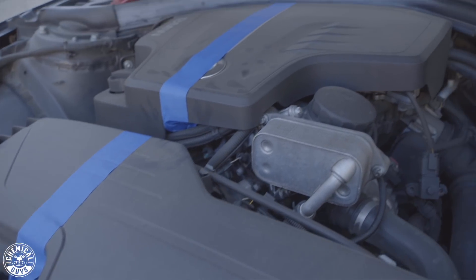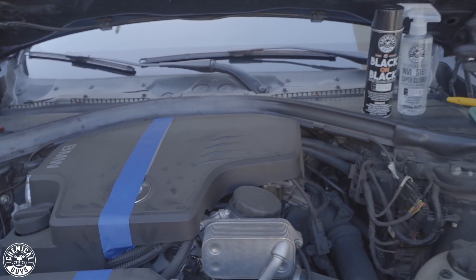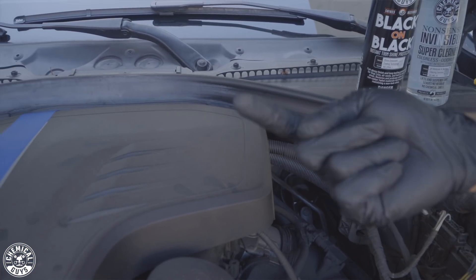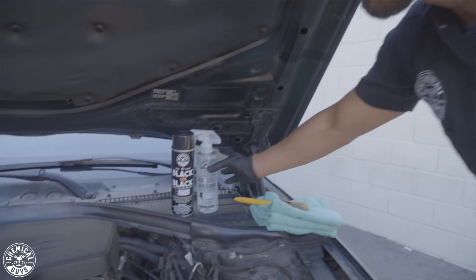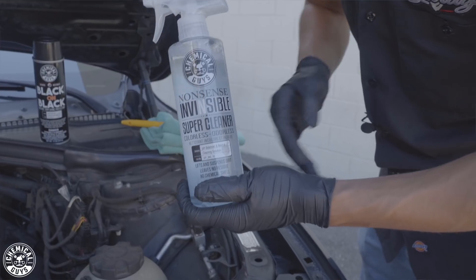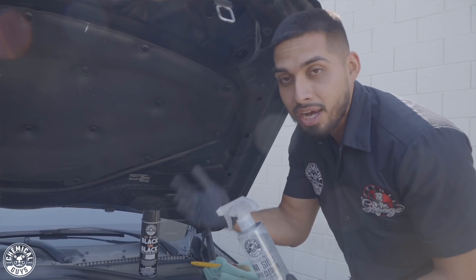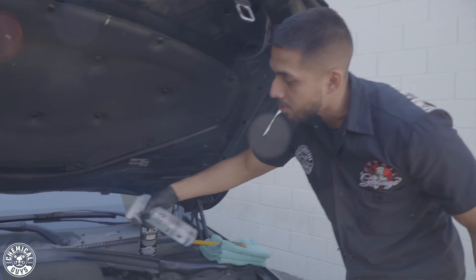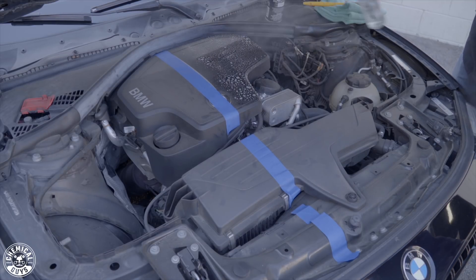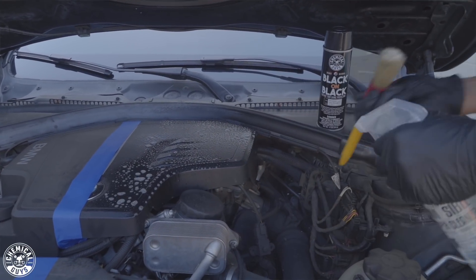I always recommend cleaning out your engine bay because this is one of the parts of your car you forget to clean the most. Using this method, you could pop your hood at car meets with confidence. So, we're going to be using Nonsense Super Cleaner. Nonsense Super Cleaner is an all-purpose cleaner that can be used around your whole entire vehicle — you can also use it as a waterless wash or decontamination process. Before using it, I'll just spray onto the surface and let it sit so it can penetrate the dirt and dust.